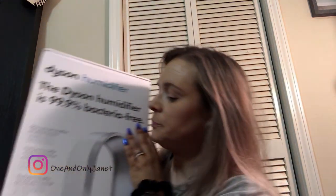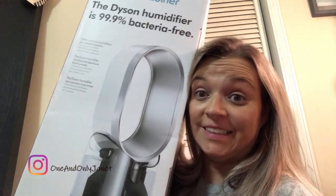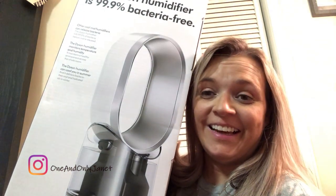Okay, so this is what I got — it's a Dyson humidifier! I have been waiting a whole year to get this. It usually goes on sale at QVC.